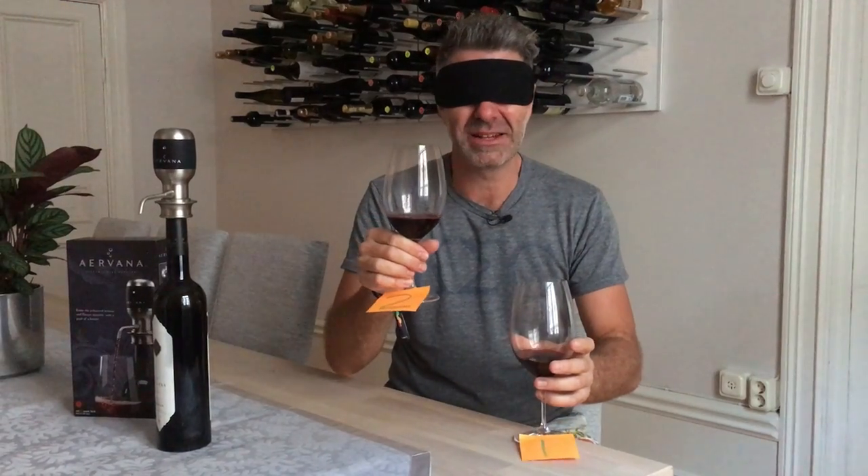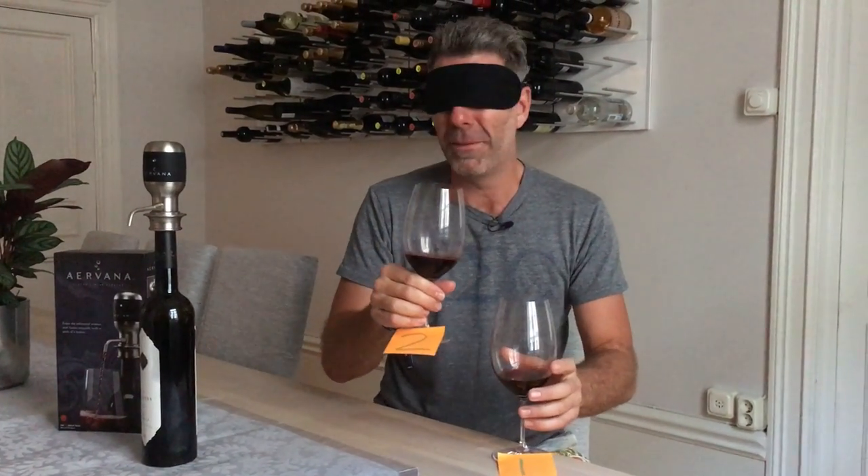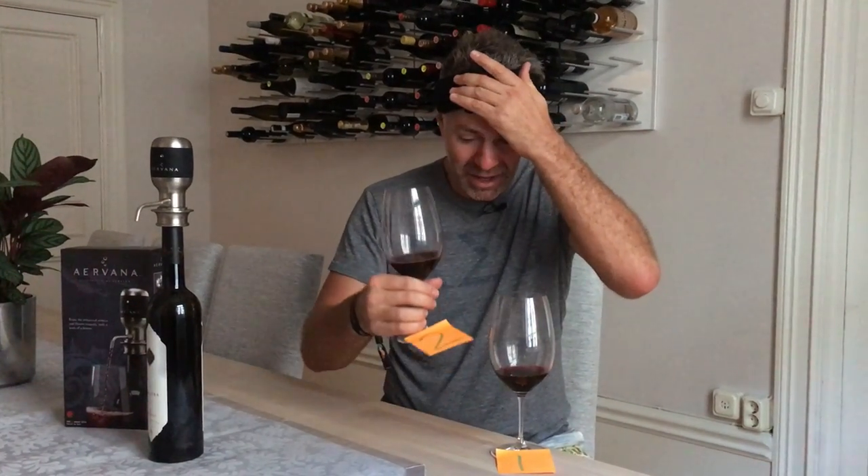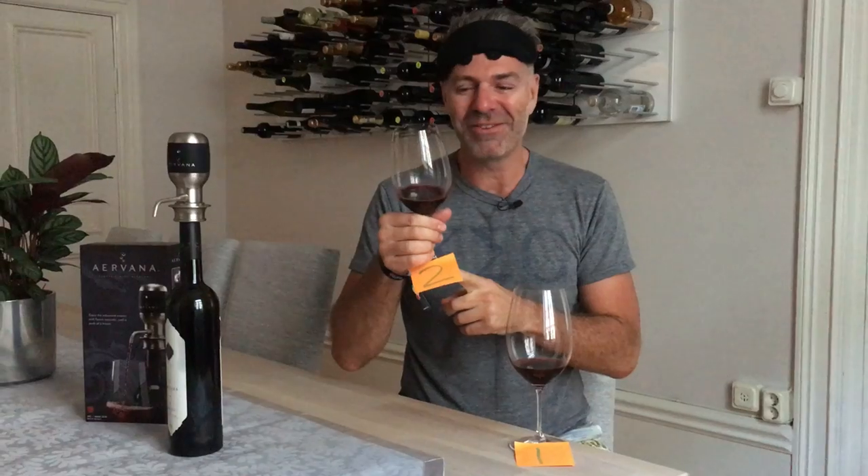Definitely — I think this is the better wine. It's a little more open, the fruit is shining through a little bit. How did we go? Did I get it right? Is that the aerated wine? It's a bloody winner!